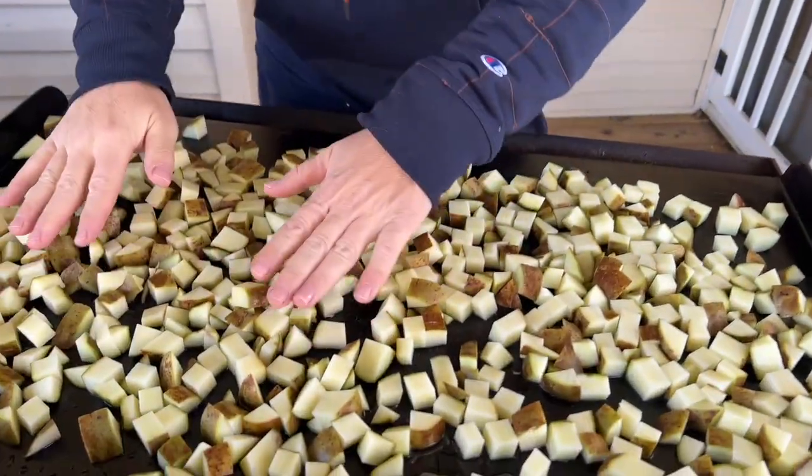If you go ahead and flour these potatoes now while they're really hard and not cooked, your flour is going to darken and burn too much before your potatoes are cooked. So this is the method behind the madness - par-boiling, par-cooking our potatoes before we start frying them.